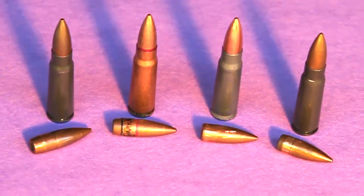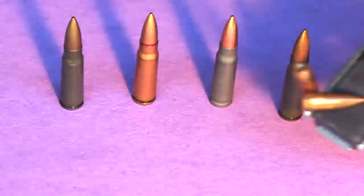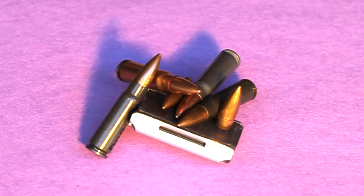You can see that all of these attract a magnet. I hope you found this interesting and perhaps it'll help you determine what you have. Also, don't confuse steel case for steel core — they are very different.